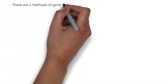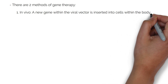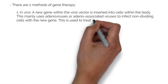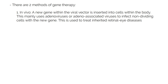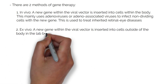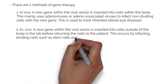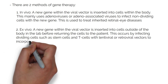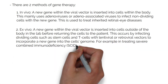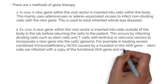There are two methods of gene therapy. The first is in vivo: a new gene within the viral vector is inserted into cells within the body. This mainly uses adenoviruses or adeno-associated viruses to infect non-dividing cells with the new gene, and is commonly used to treat inherited retinal eye diseases. The second is ex vivo: a new gene within the viral vector is inserted into cells outside of the body in the lab before returning the cells to the patient. This occurs by infecting dividing cells such as stem cells and T cells with lentiviral or retroviral vectors to incorporate a new gene into the cell's genome. For example, in treating severe combined immunodeficiency caused by a mutation in the ADA gene, stem cells are infected with a copy of the functional ADA gene and returned to the patient.